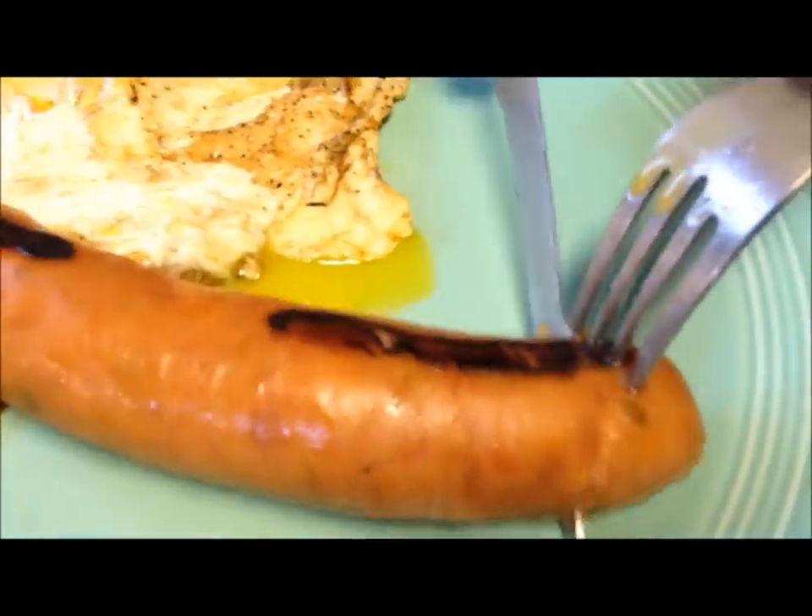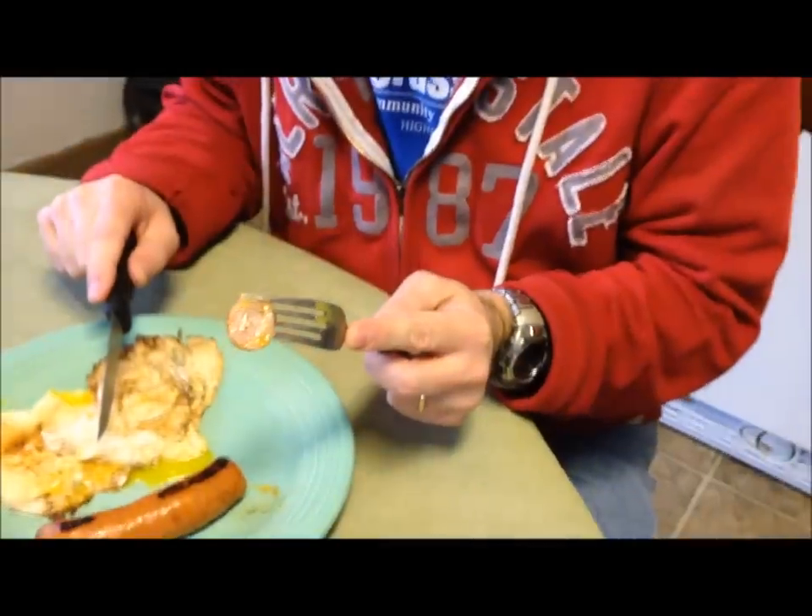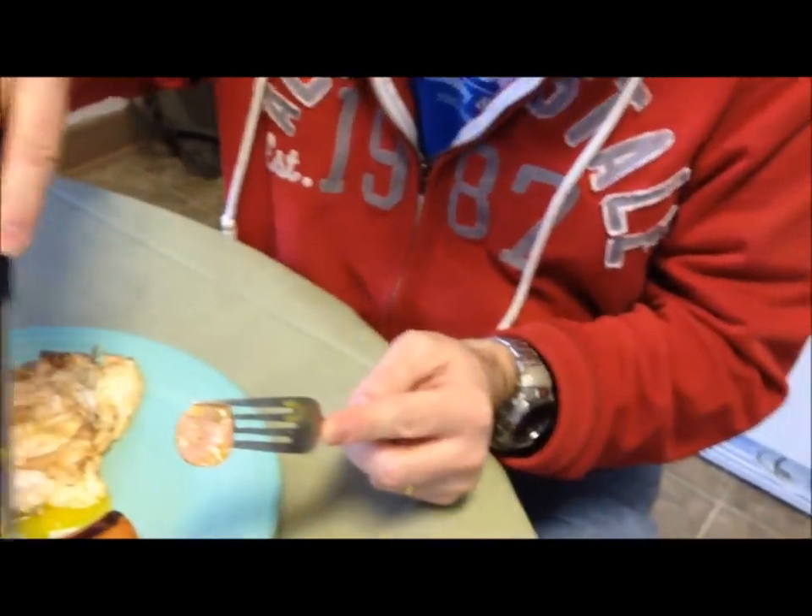I always leave the skin on mine because I just like the skin. There's what it looks like inside — it's got a little cheese in there, and I don't see any jalapenos. I wonder if that's just the spice.